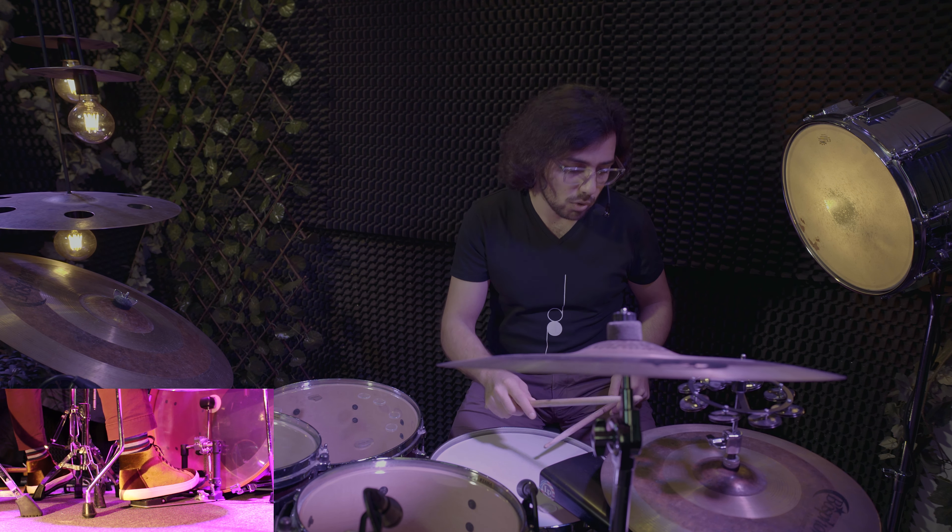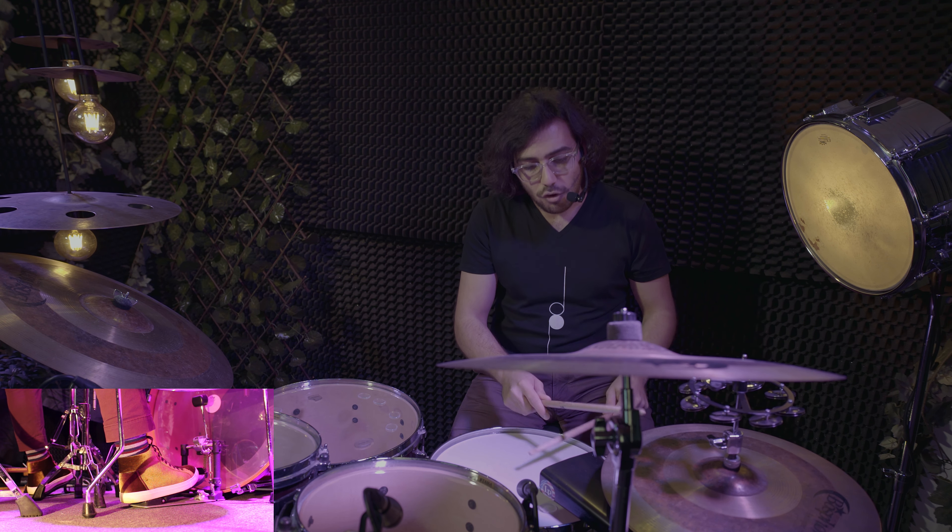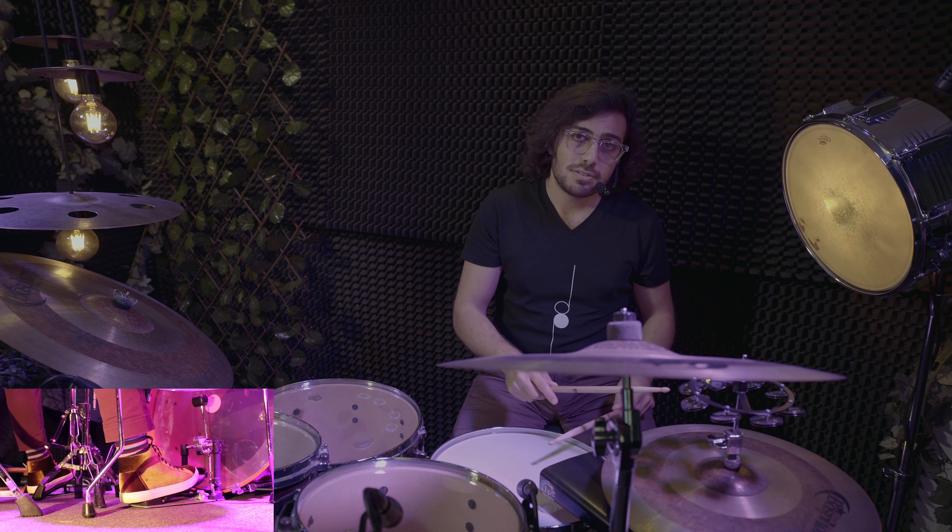On two, on the hi-hat cymbals alone. On three, on the hi-hat cymbals again alone. On four, on the hi-hat cymbals and the snare drum at the same time.